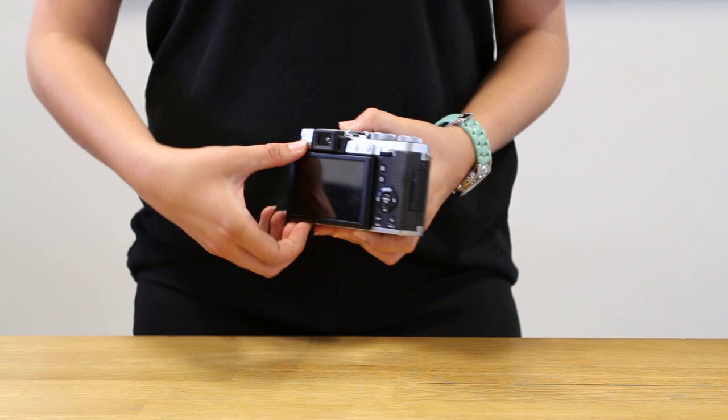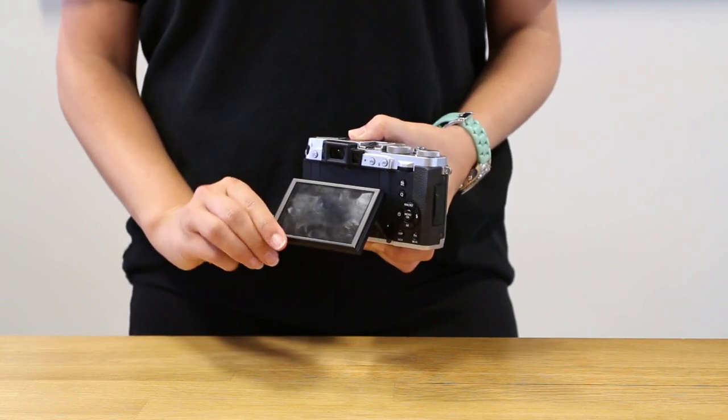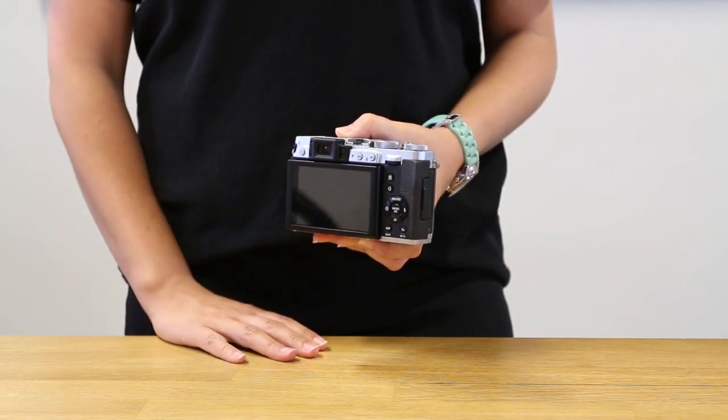The X30 also features a 920K bright tilting LCD screen to allow you to use all these features in awkward shooting situations.